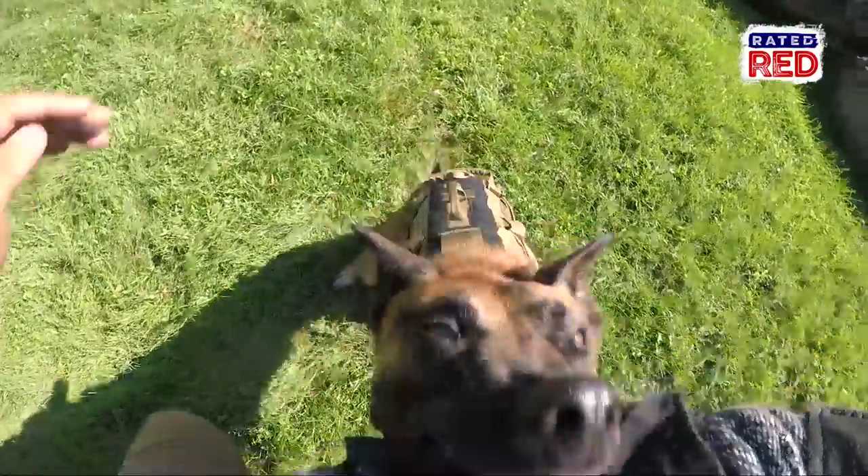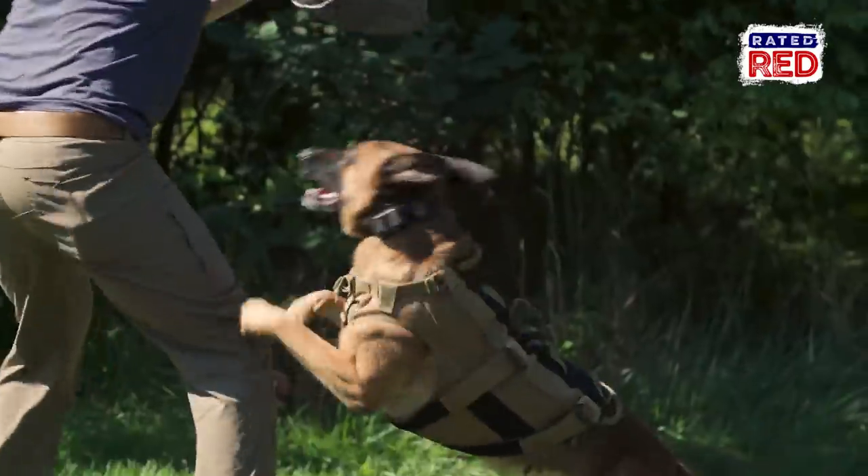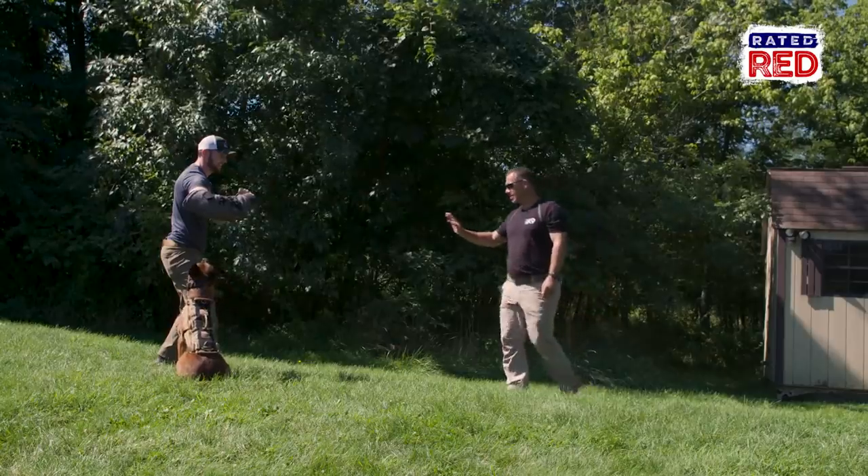Swing him around — good, very good. Jack, that's it. Go ahead and take two steps back.